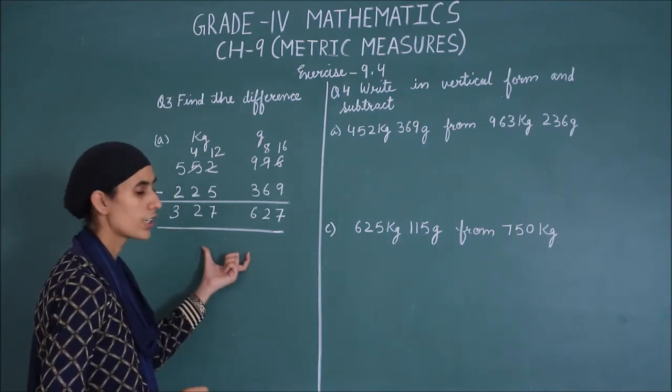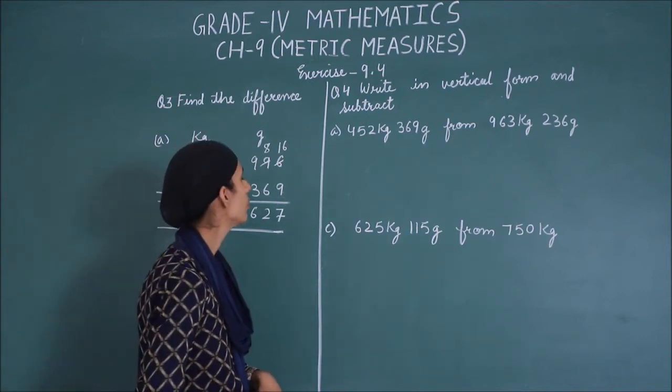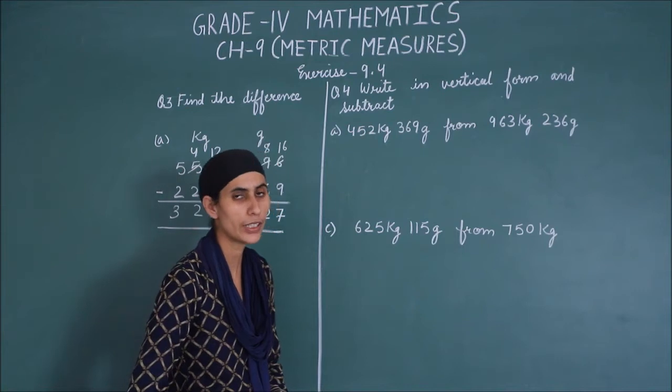This way, you will solve the remaining parts. Now, come to question number 4: write in vertical form and subtract.